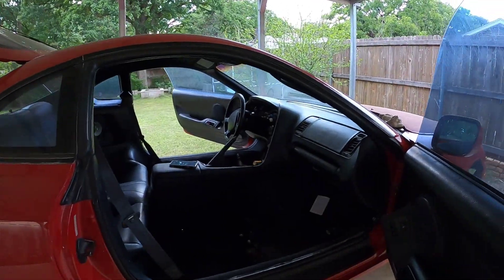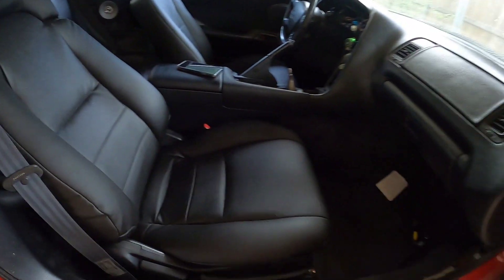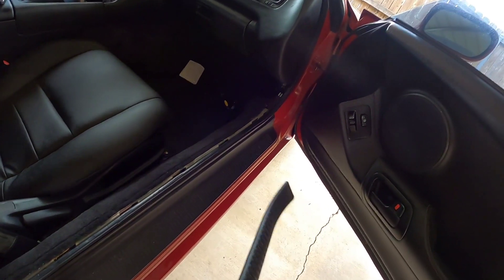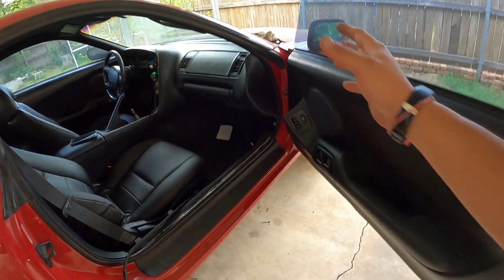Alright guys, that's gonna be it for today. This car has been a roller coaster — two steps forward, two steps back — but eventually we'll start seeing more progress. Oh, and before I let y'all go: if you know of or have a passenger side kick panel — the piece of plastic that goes on the passenger side — please let me know. That's the only thing I'm missing from the entire interior. If y'all know someone or have one, send me a message. Appreciate you guys watching — catch you on the next one, later!